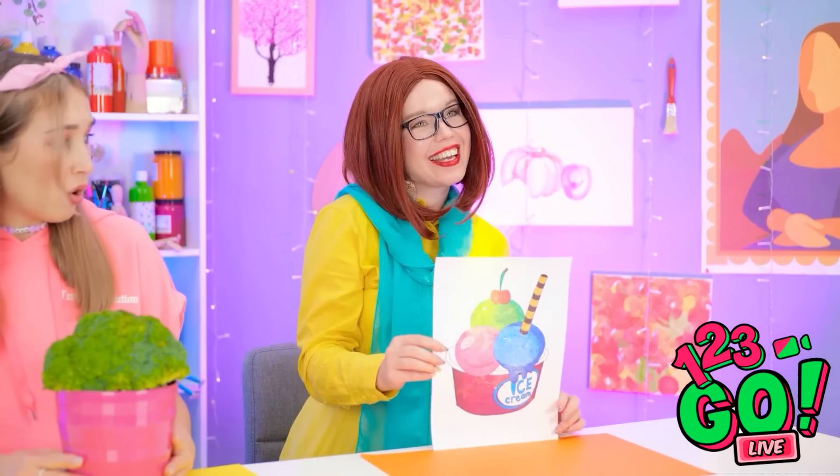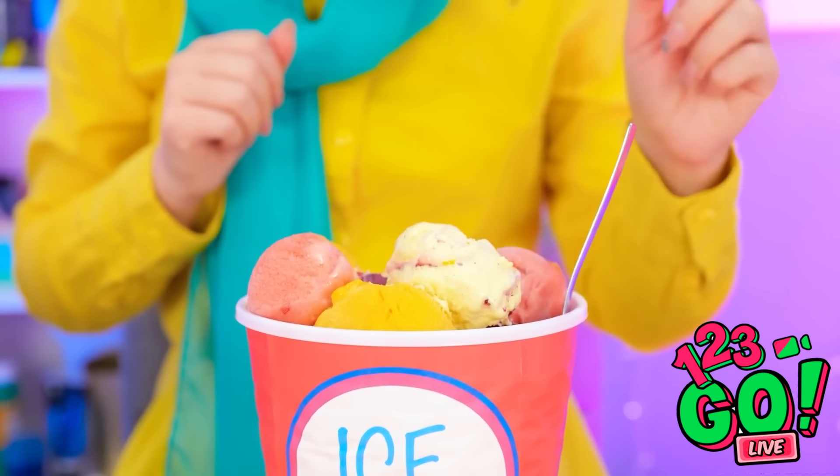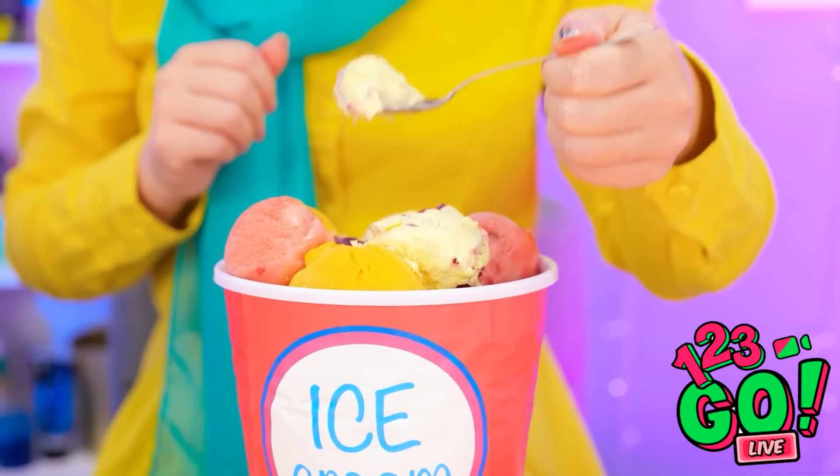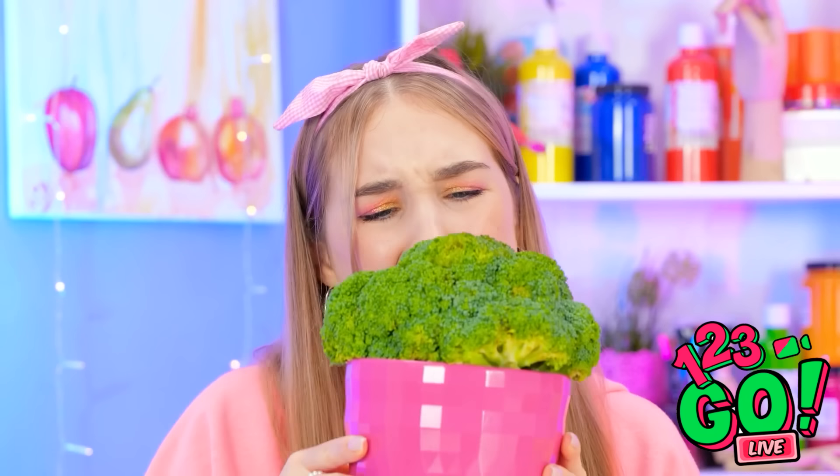It turned into a real bucket of ice cream! This may be the best prize yet! I don't even like broccoli. It tastes like a tree.